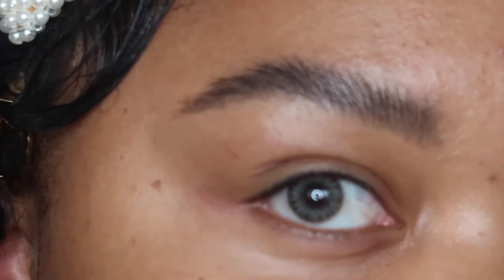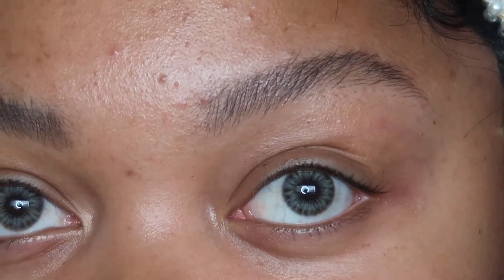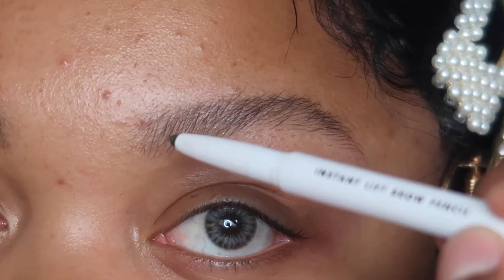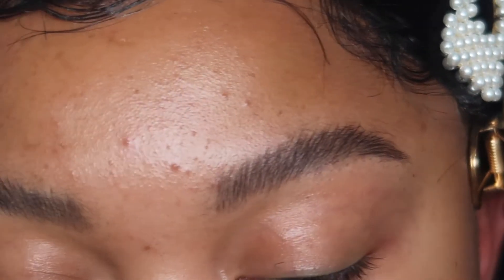I'm going to zoom in for the next brow so you can get an in-depth look at what I'm actually doing and how it looks when you fill it in. So this is the first brow — see how that looks? It's filled in but it looks really, really natural. It doesn't look blocky like it used to with ABH. We are going to clean up the brow and you'll see how pretty it looks — almost like I never filled it in to begin with, and that's what we're going for.